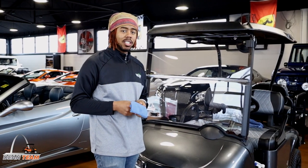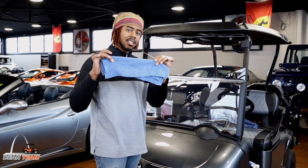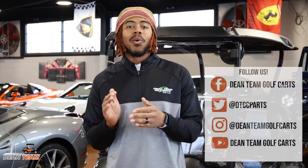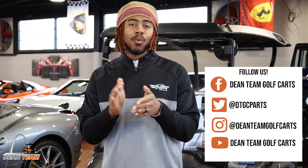Now when it comes to windshields, you want to never use a rough towel like this, but that's a video for another time. I want to thank you for watching. Please feel free to like, follow, and subscribe for more updates from Dean Team Golf Carts.